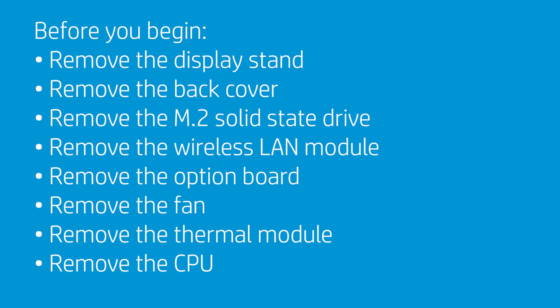Before you begin, remove the display stand, back cover, M.2 solid state drive, wireless LAN module, option board, fan, thermal module, and CPU.